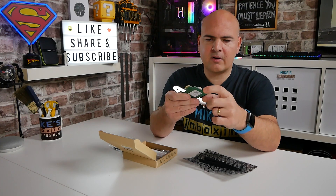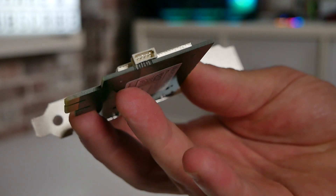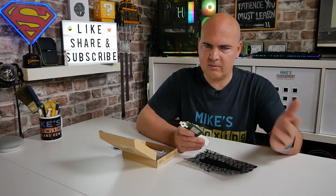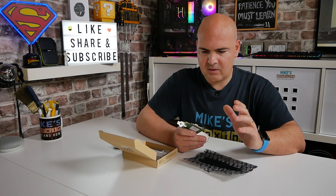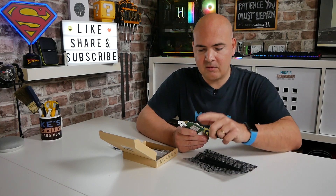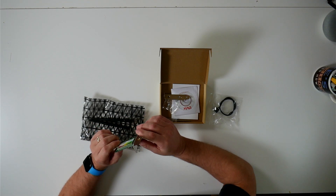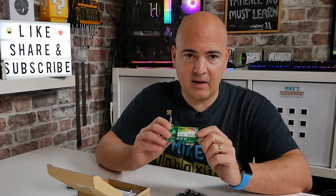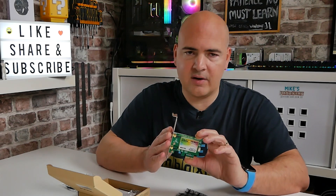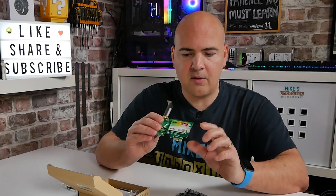On the back of the card there's a USB connection. This is relevant because if you want to use the Bluetooth 4.2 side, you do have to connect it to a USB header on your motherboard. If you just want to use it as a standalone Wi-Fi card, it works entirely through the PCI Express bus and you don't need to connect the USB. Hopefully that clears up some of the issues some of you have had.